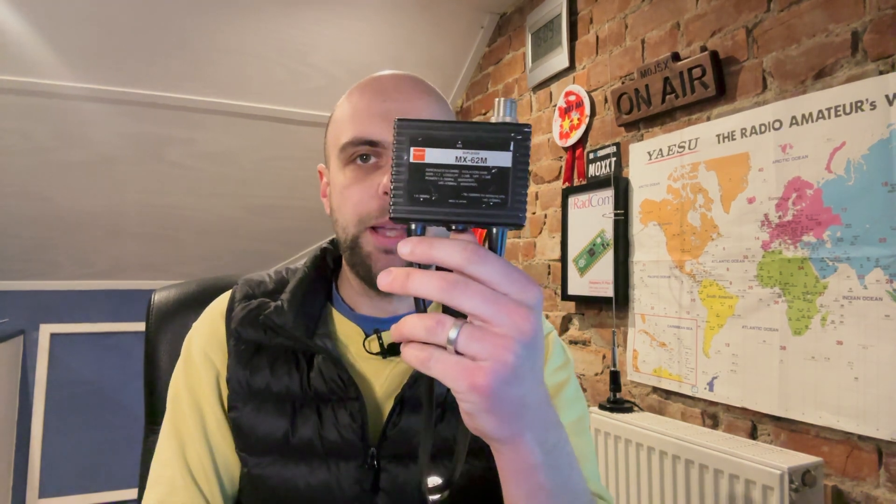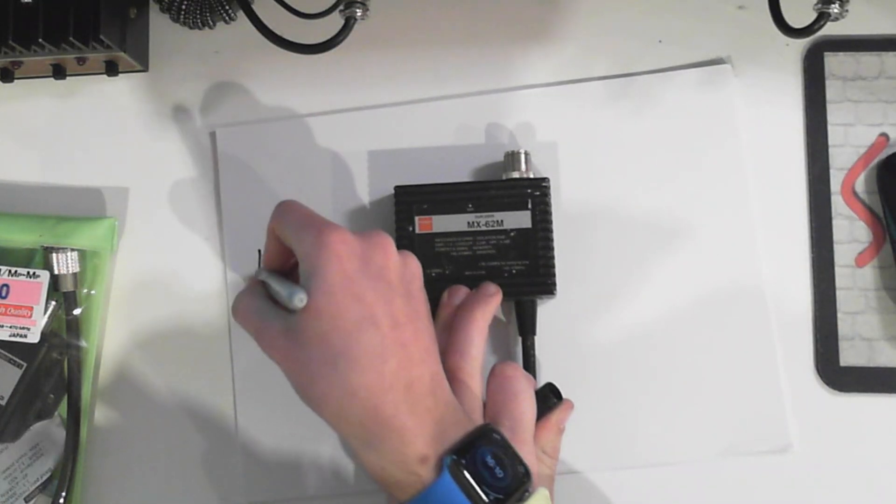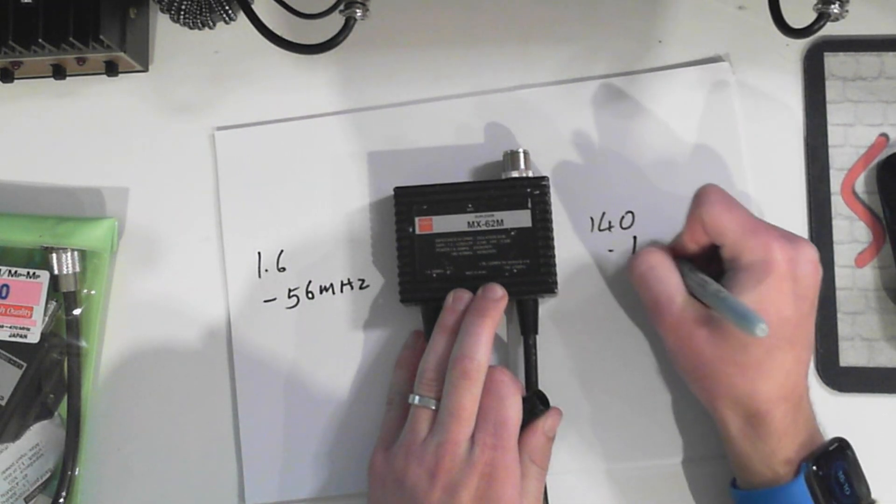It's not the only diplexer I've got here, because I've also got this, which is a Diamond MX-62N. I've actually got a couple of these. What this one does - similar situation, common at the top, and then it's got two PL259s. The difference here is that one side is 1.6 to 56 megahertz. The other side is 140 to 470 megahertz. This also allows DC to pass through, which is useful if you've got an ATAS, because of the motorized control.